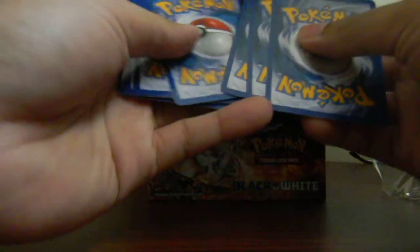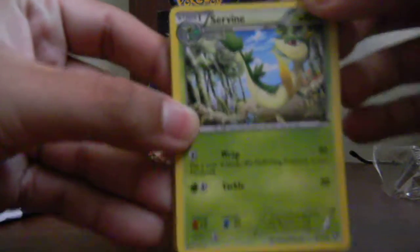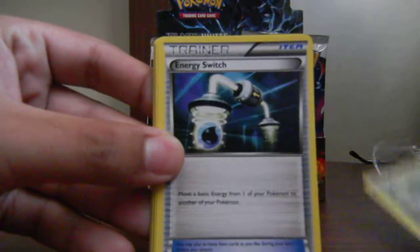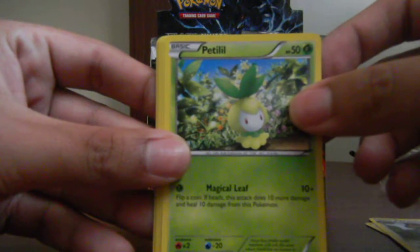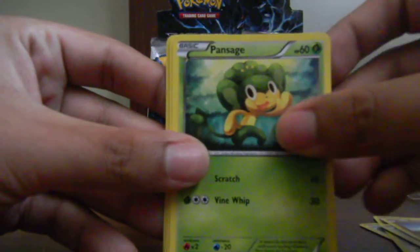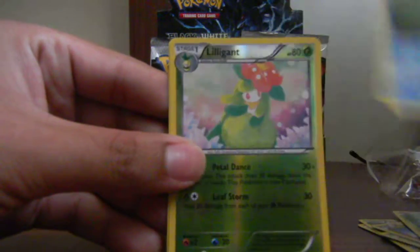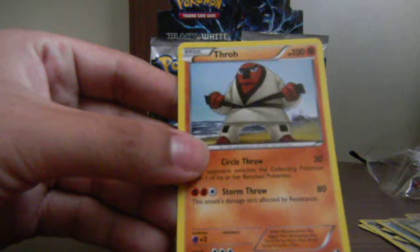Also, not all of them come with the code cards that you originally see. Okay, so we start with a Servine, Energy Switch, Watchhog, Petilil, Patrat, Sandile, Pansage, Oshawott. We also have a reverse holo Munclax which is a rare, and the rare is a Throh. Not bad — reminder that I have none of these cards so they're all new to me right now. That's the first pack.